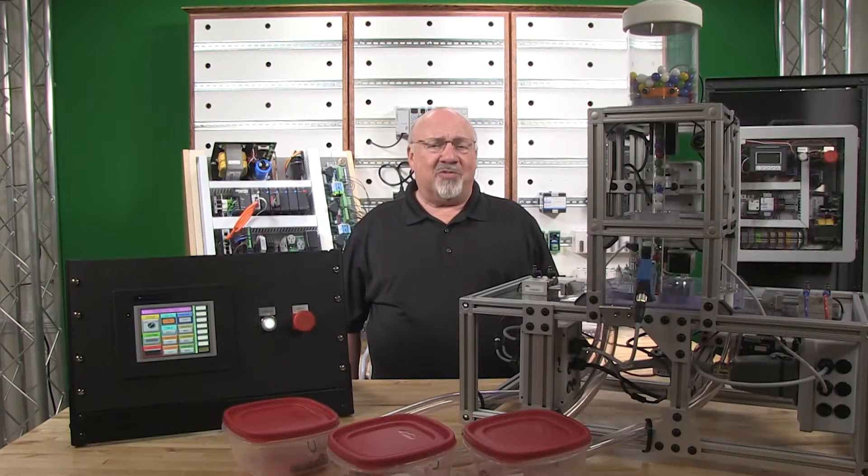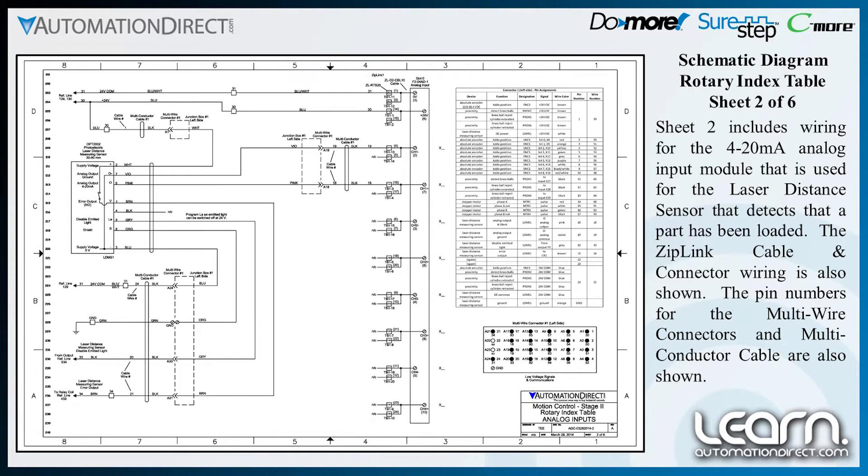Sheet 2 includes wiring for the 4-20mA analog input module that is used for the laser distance sensor that detects that a part has been loaded. The ziplink cable and connector wiring is also shown, including the pin numbers for the multi-wire connectors and the multi-conductor cable.